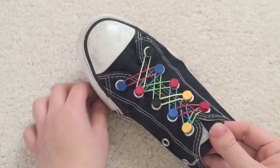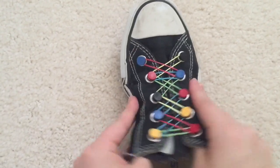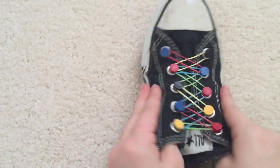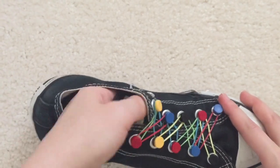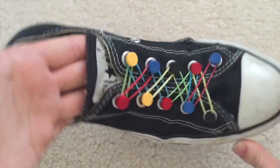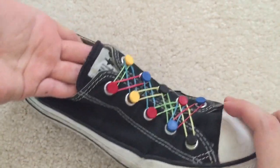I honestly think this is a pretty cool idea. I put this on my foot and walked around with it and nothing popped off — it was pretty secure, which is really cool. They also have different colors as I showed earlier, or a mixed one like I have here. I think it's really cool looking and it just makes your shoe a lot more fun. If you want to check this out, I'll link it in the description. Thanks for watching and please subscribe.